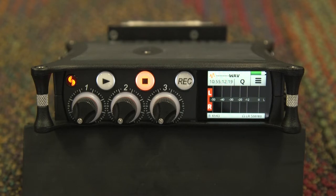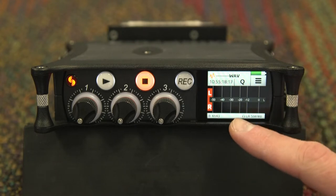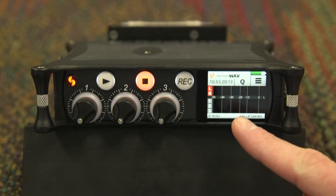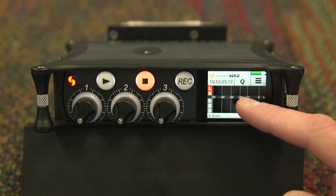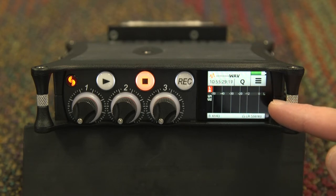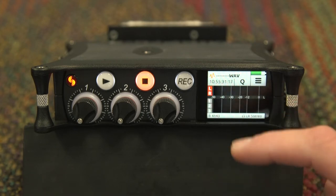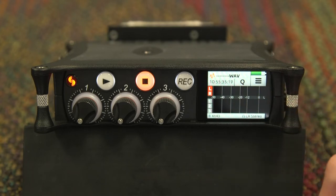On the home screen, you will see two levels — one for your left and right. To change the display, simply tap on it and you will be brought to a second page where you will see left, right, and inputs 1, 2, and 3. Tapping on the screen again will take you to your USB inputs — do not worry about this screen for now. It is recommended to be on the second display that shows your left, right, and inputs 1, 2, and 3 for recording.